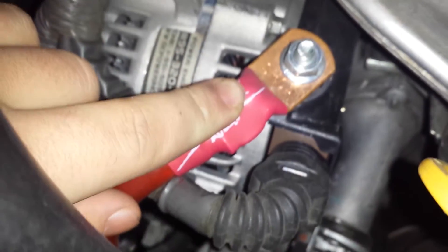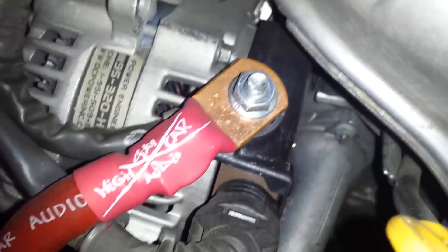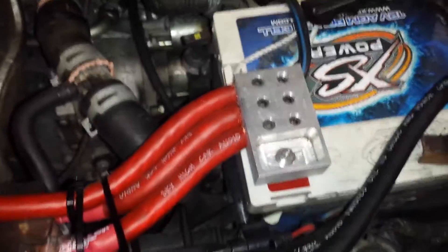Third one is your power off your alternator. That does get a fuse to keep the alternator safe — two 300-amp fuses. And then that goes straight back to the battery.